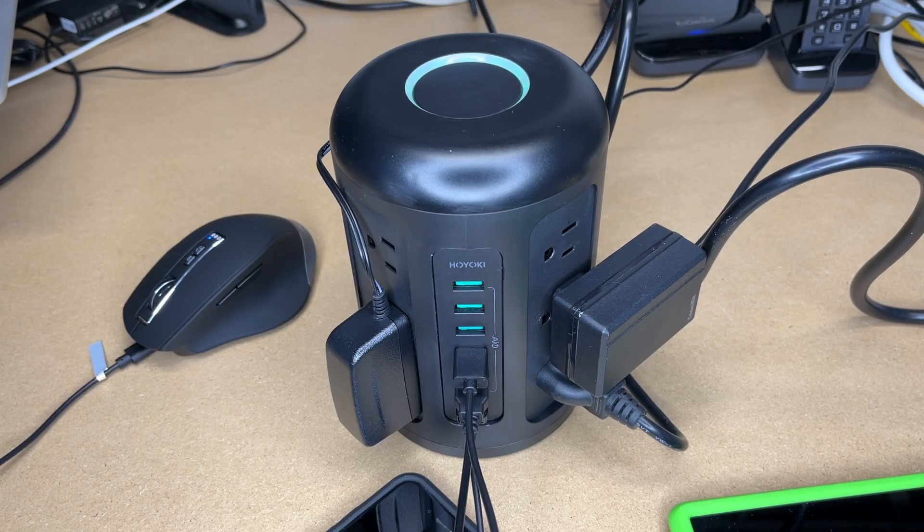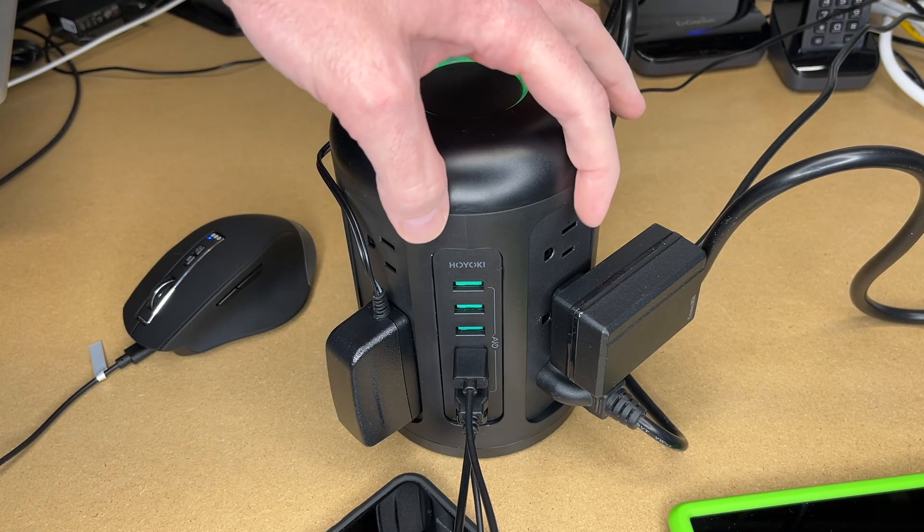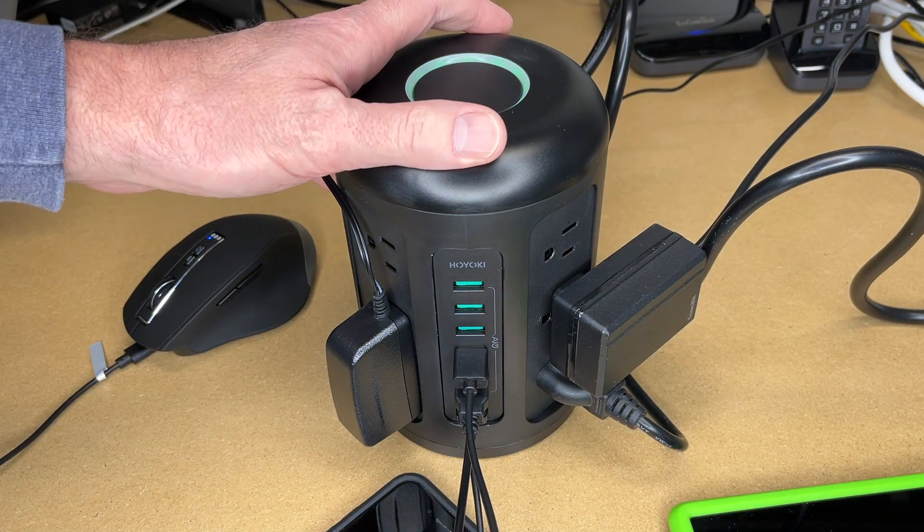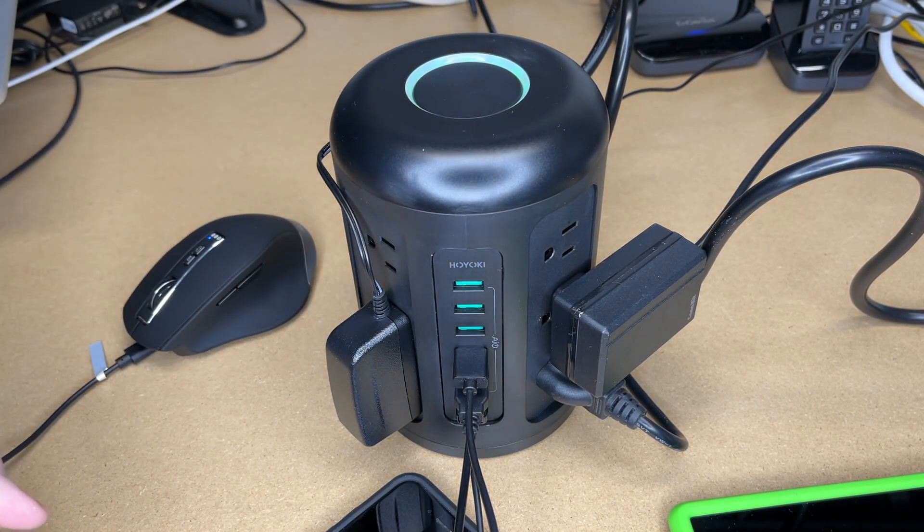So that's the Hoyoki PowerHub XL 12-port power strip with USB charging. If you're looking for a way to add a lot of ports to the top of your desk without taking up as much room as a regular power strip, I think this is a great option. If you have any questions please leave them in the comments. If you liked this video please click like, and if you haven't subscribed to my channel I'd appreciate if you could do that. Thanks for watching!